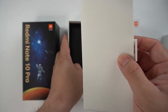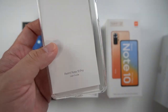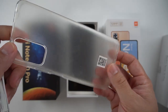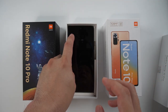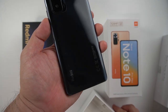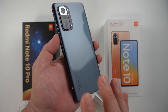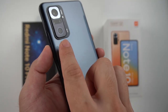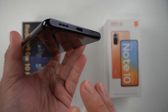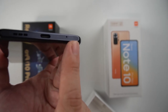Upon opening, we have a small sleeve which contains your SIM ejector tool. We have two manuals — one is the main manual, and the other is your warranty card together with your jelly case, the frosted one. Here we have the color grey — the onyx grey — which is a glossy finish and really nice. This one really resembles the Mi 10T Pro, especially the camera module. The glass back finish is oh so nice.